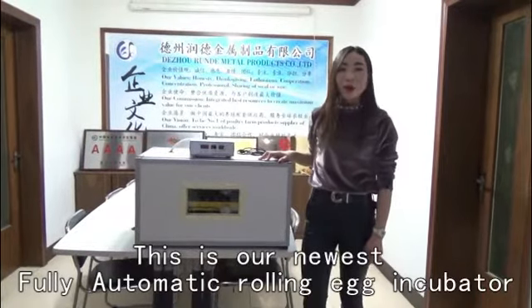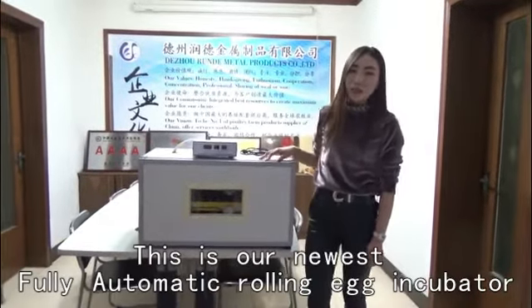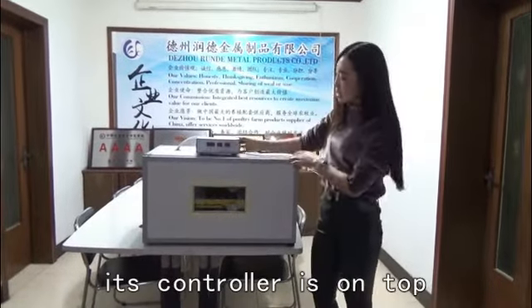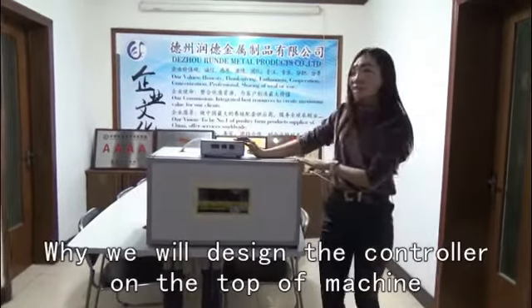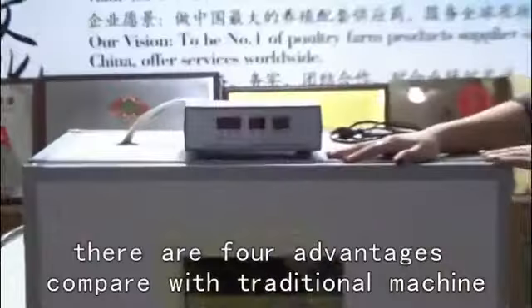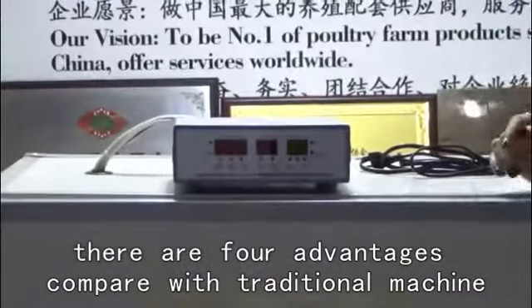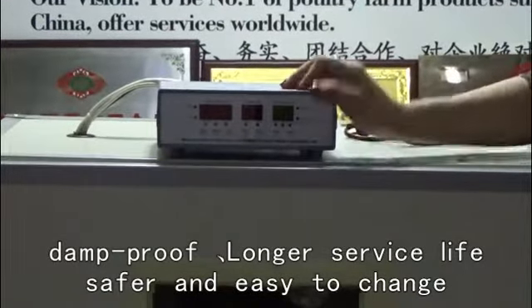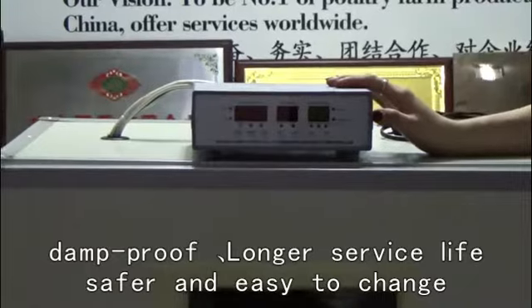This is our newest fully automatic incubator computer, the newest model machine. Each controller is on top. We designed the controller on the top of the machine. There are four advantages compared with traditional machines: dump-proof, longer service life, and easy to change.